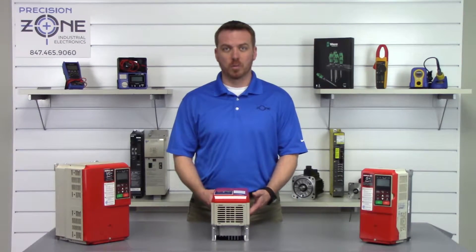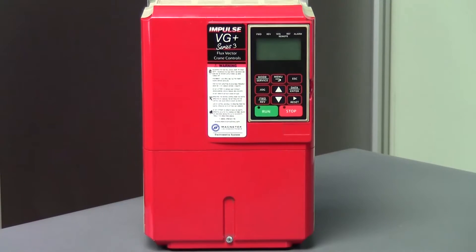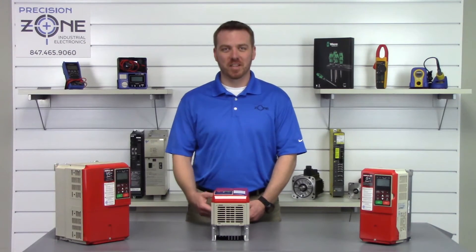Most of these alarms could be caused by control board failures, so please keep that in mind. If you need any more help with alarm codes or troubleshooting, please contact us at precisionzone.com. Thanks for watching.